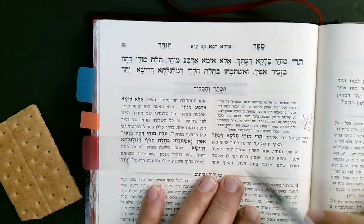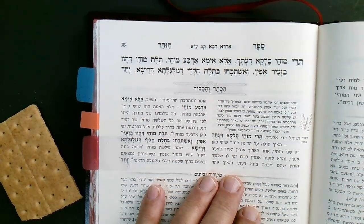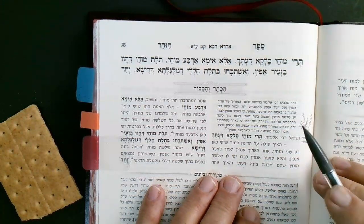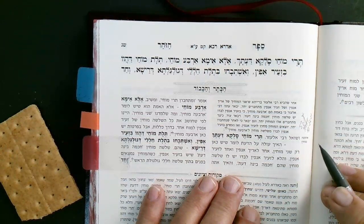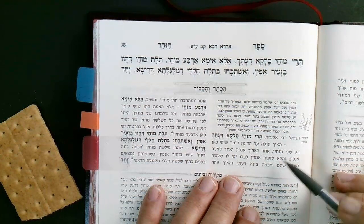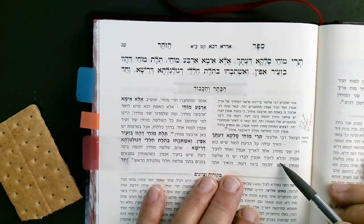This question occurred to me: where did these Mochin come from? They didn't come from Arich Anpin directly — that's not mentioned. How is it that the Mochin come in? We see the Mochin come through Bina and so on. There are Mochin there that somehow came out ultimately from Arich Anpin and came down in some way — maybe that's the hara they were talking about before.